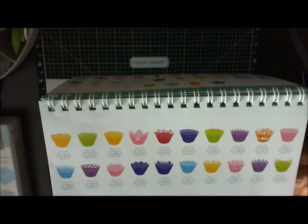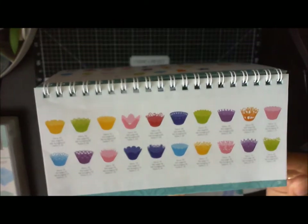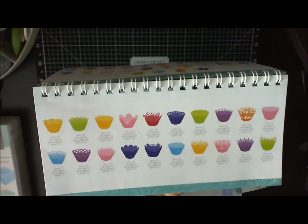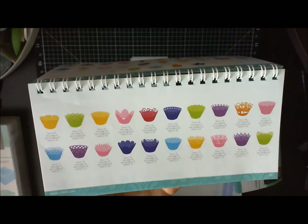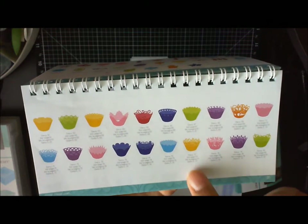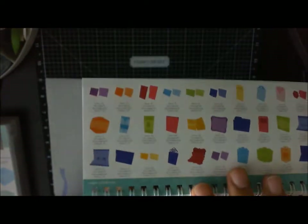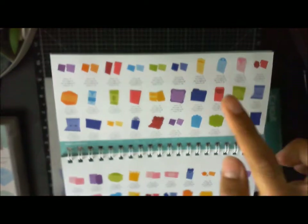This page is one of my favorites — all of these are cupcake liners. You have some with hearts, some with fleur-de-lis, some with crowns, leaves, and some more for Halloween. Then on this next page you can see some envelopes with cards that coordinate with them.